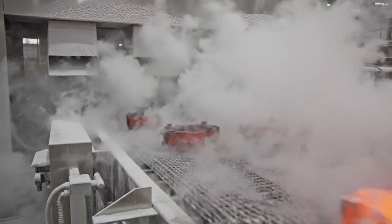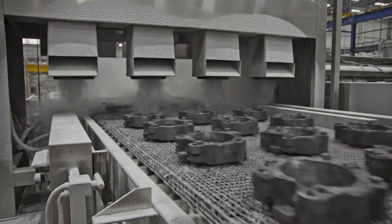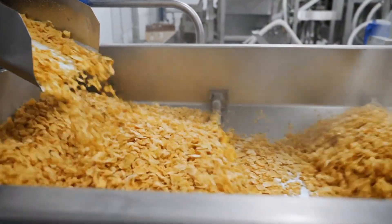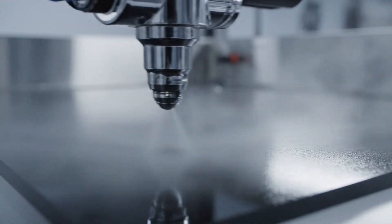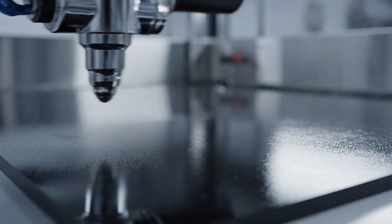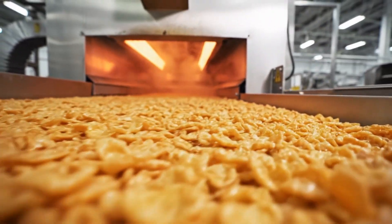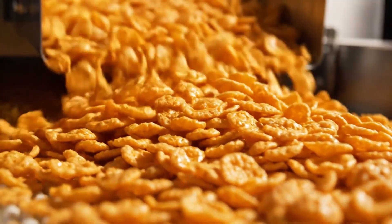A cooling conveyor circulates chilled air to prevent burning. Coated flakes pass through a second roasting tunnel to lock in texture. Flakes exit with a gloss, perfectly crisp finish.